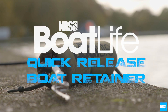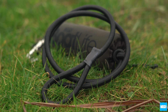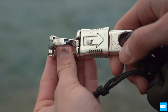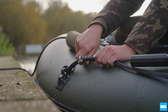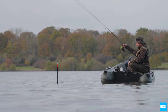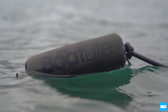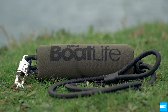The Nash Boat Life Quick Release Boat Retainer features a high-strength 130 centimeter elasticated retention cord with a spring-loaded locking clasp to securely tether boats in all conditions. The quick release clip allows for instant one-handed release when playing carp or repositioning rigs. A high buoyancy float offers easy location of the quick release clip.